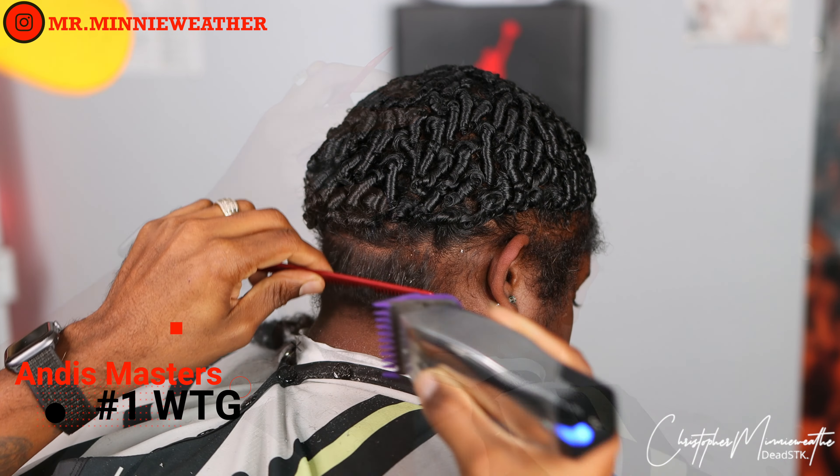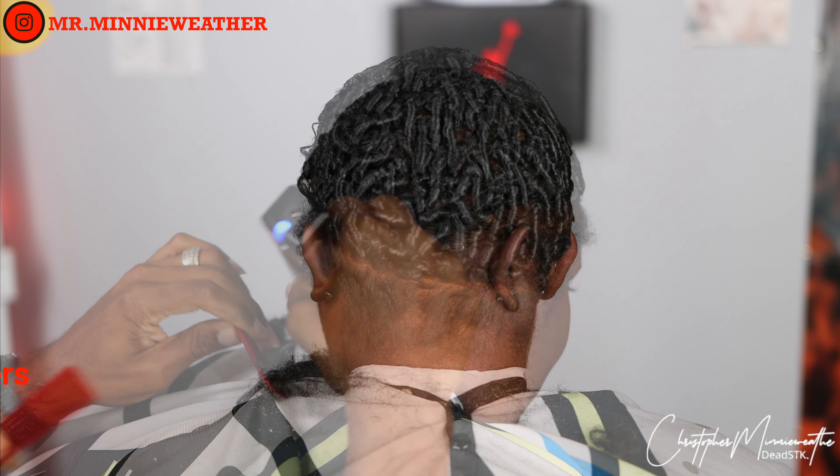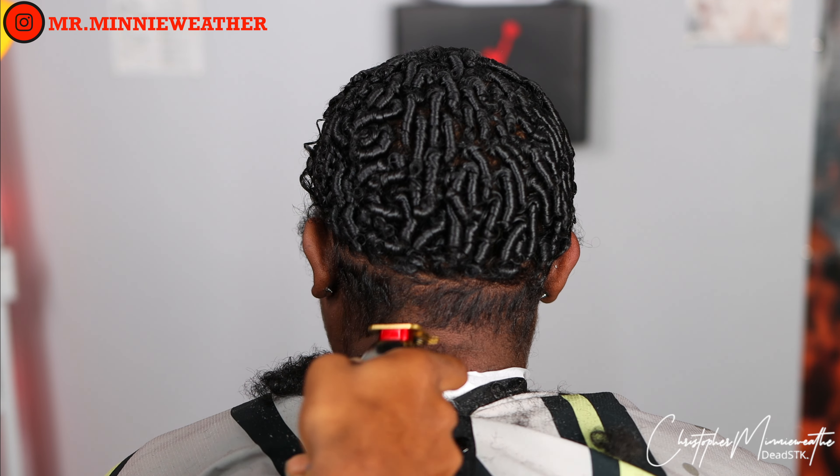Right here we got a cordless Andis Masters with the number one guard closed, with the grain. We're just going to debulk this area, get it nice and smooth, as if you were doing any other taper or wave cut. Right here I grabbed my trimmers and we're going to set in our bald line.